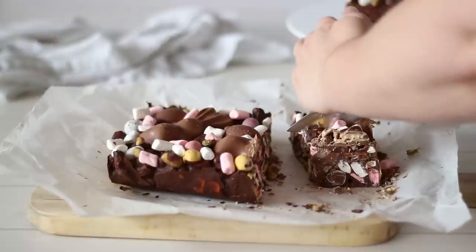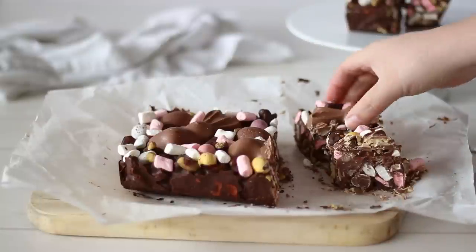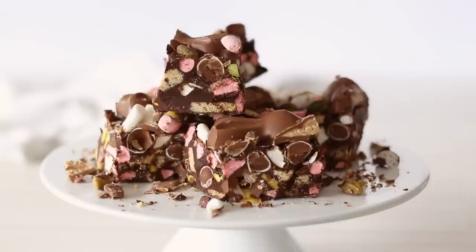I hope you try out this Easter Rocky Road, whether you use leftover Easter eggs or buy some especially for this. Don't forget to subscribe to my channel for new recipes each week, and I will see you in my next video.